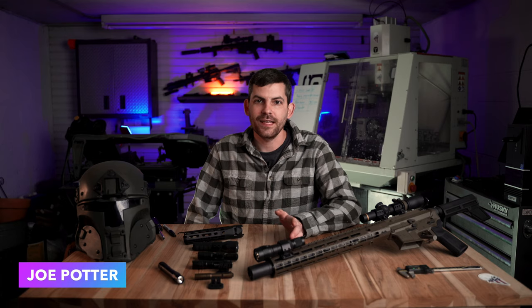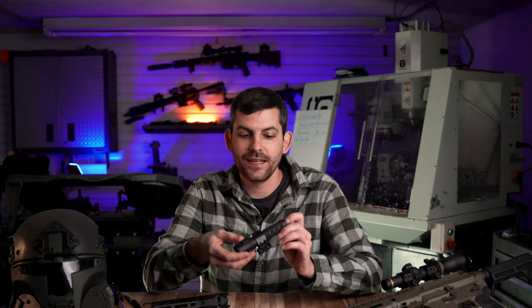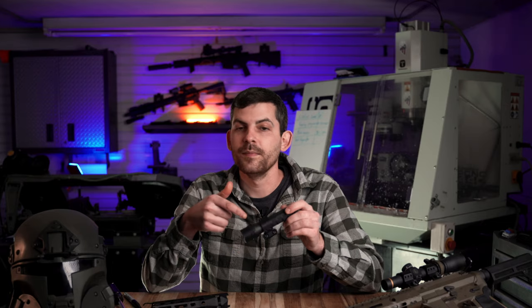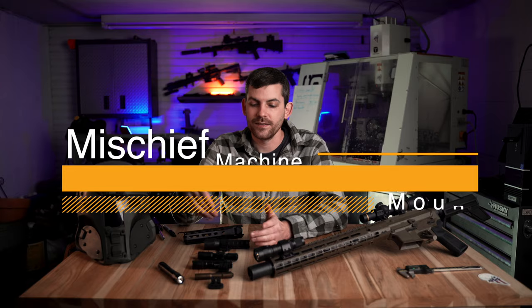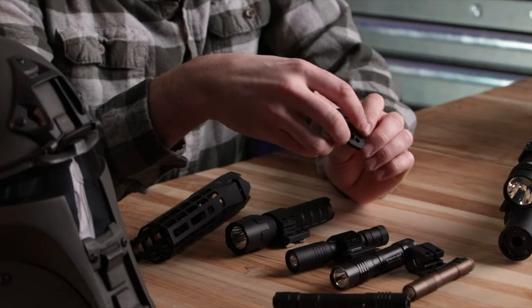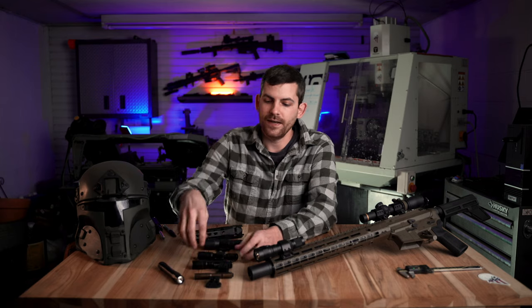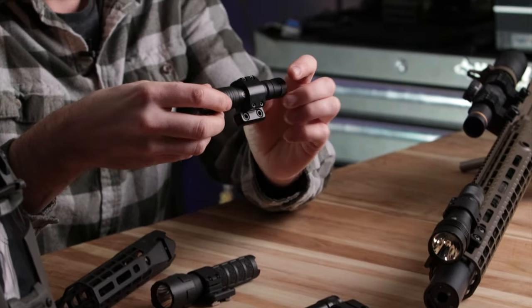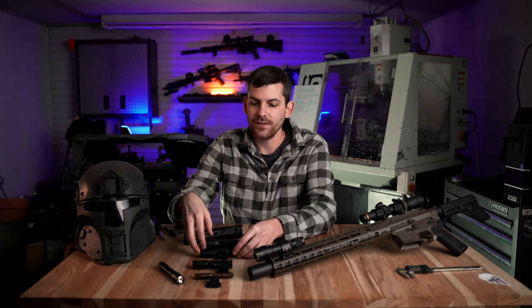So if you've ever chased your kid down a cave looking for a frog only to be chased out of the cave by a whole crap load of spiders, you know how important it is to have a really good weapon mounted light on your blaster. And that's where the Mischief Machine mount for these Streamlight flashlights come into play. If you've been following us for a while you'll know that we make a lot of polymer items, and lately we've gotten into and made our own billet aluminum flashlight mounts for a lot of the really popular EDC flashlights.